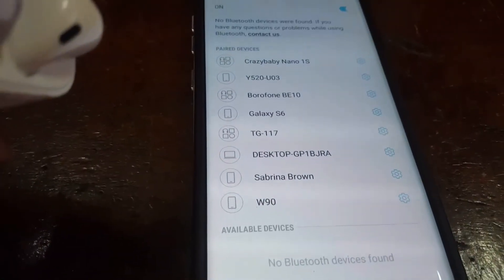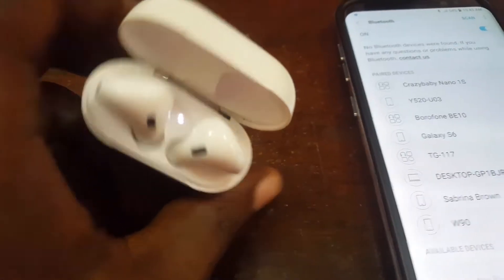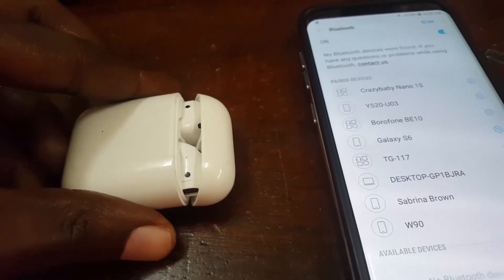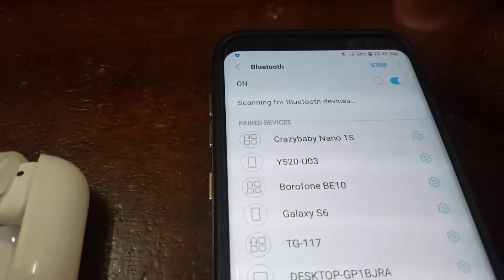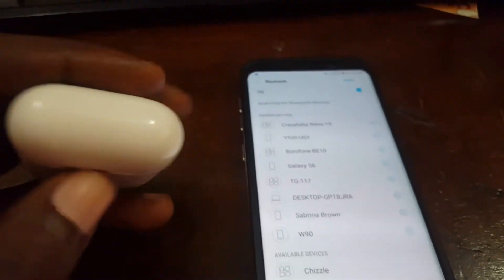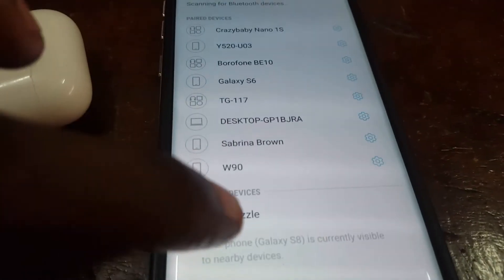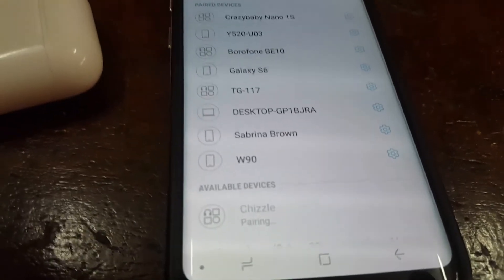We're gonna try it right now — forgive me, I'm controlling everything with a single hand. As you can see, the case is open. Now we're just going to scan, and once we scan, the device should find the AirPods. Let's go — open the case — and it has showed up.